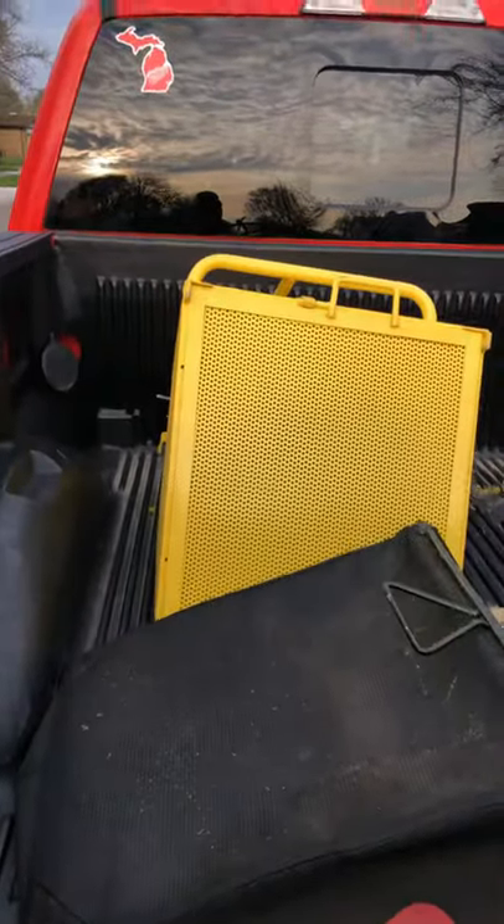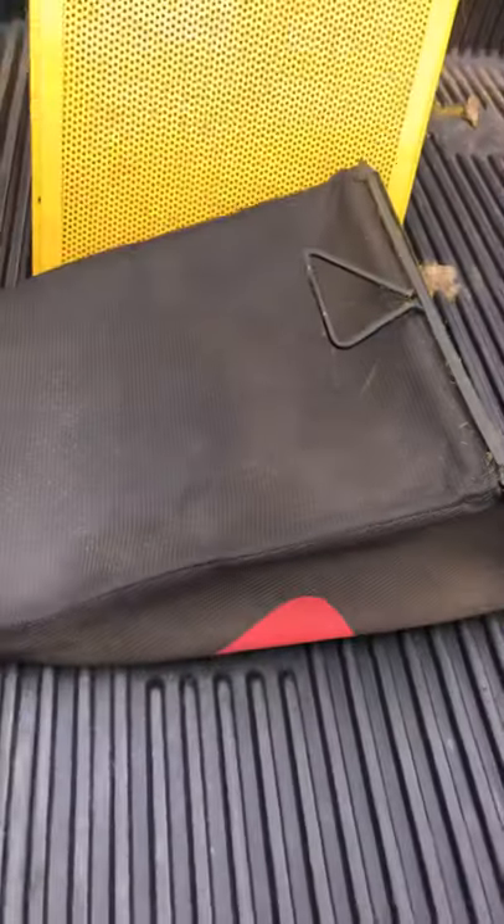Let's get into the baggers real quick. We've got a Pack'em bagger for the 36, and then we have a Toro Time Master bag. The Pack'em bagger is a great bagger — it gets everything you need it to get, bags great. I paid a good price for it; didn't get it brand new, I got it used off Facebook Marketplace.